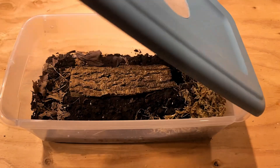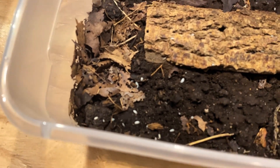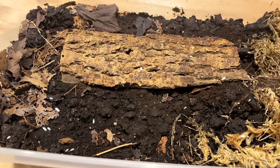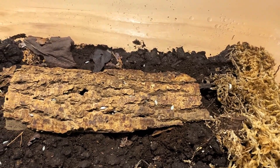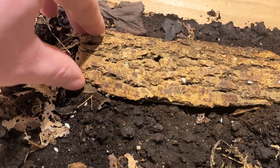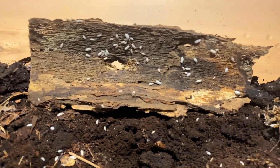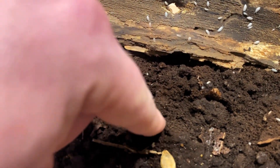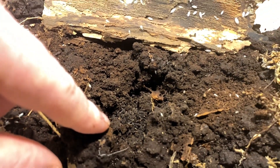So here we have one of my many cultures of dwarf whites. As you can see, there are quite a few in here — they do breed like crazy. Dwarf whites are known throughout the hobby as one of the more popular isopods to use in a bioactive setup due to the fact that they breed in enormous numbers. A lot of them will actually be in the soil; if I were to dig down, you'd see a lot of isopods in there. They are literally everywhere in the soil.